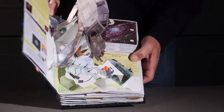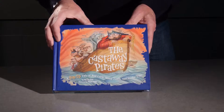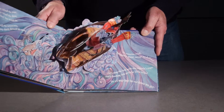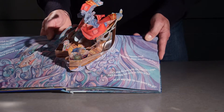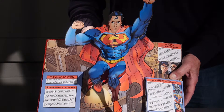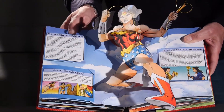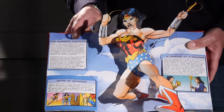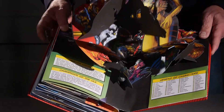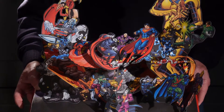The books that we showed previously are usually done by studios of paper engineers, illustrators, and designers, and they can take anywhere from eight months to well over a year to produce just one book. Generally the number of spreads in a book is anywhere from four to six, and a number of people are working on each of these spreads at one time in a commercial setting.